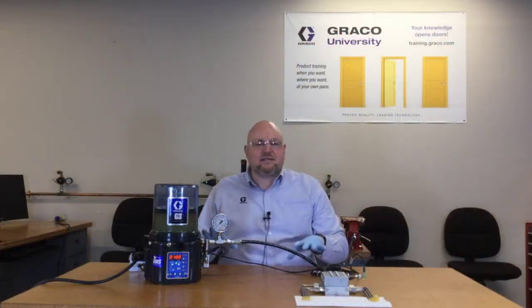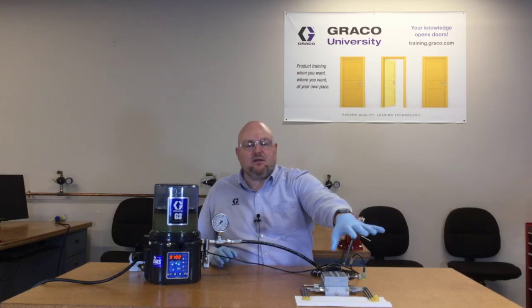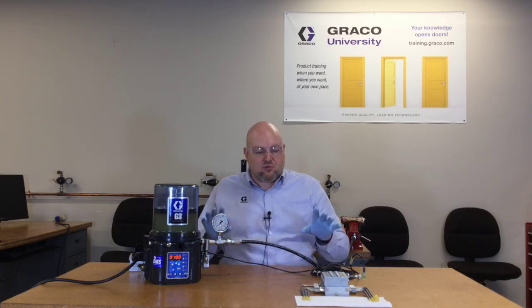This is a very simple system. You could have a valve called either the primary or the master valve that feeds some secondary valves that then go out to the lubrication points, and it can get really complicated from there. But the purpose of this video was just a real simple overview of how a series progressive divider valve system works with our G3 pump. If you have any questions about this video or any other subject, please feel free to contact us. We are always happy to hear from you.